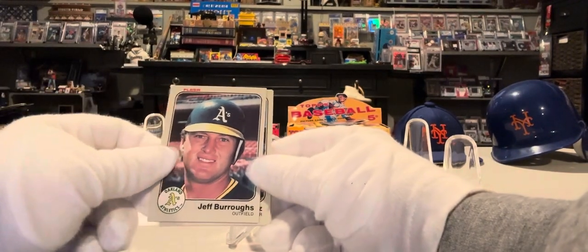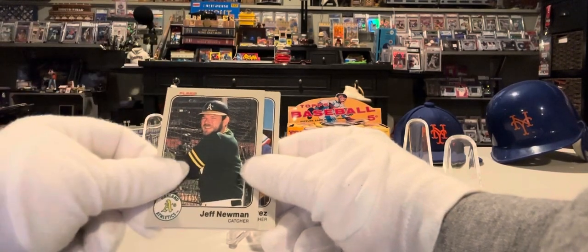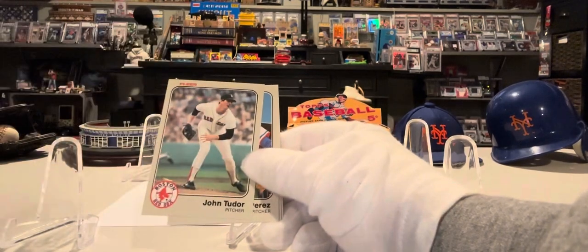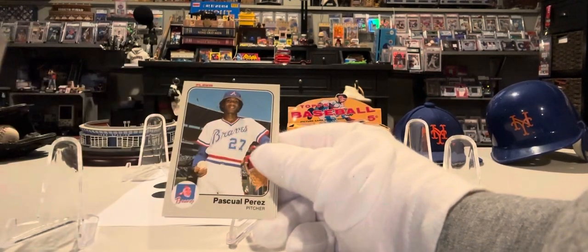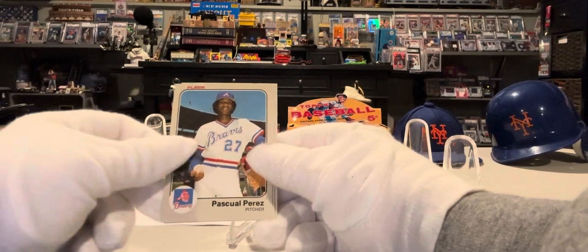Jeff Burrows, Oakland A's. Jeff Newman, Oakland A's. John Tudor, Boston Red Sox. Pascual Perez, Braves. Digging those old uniforms.